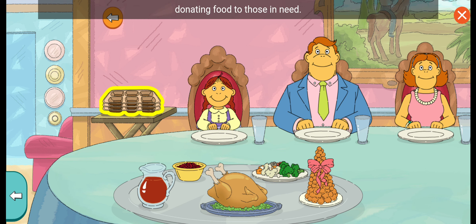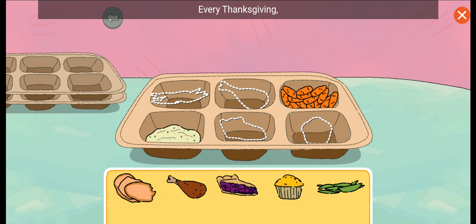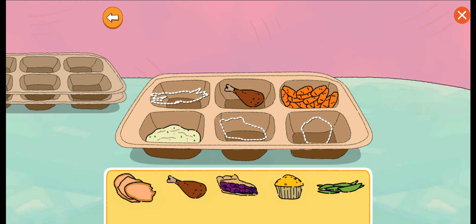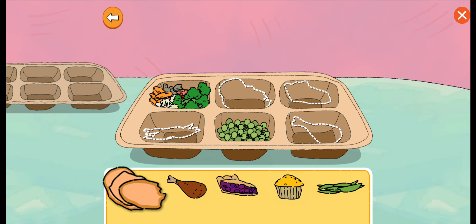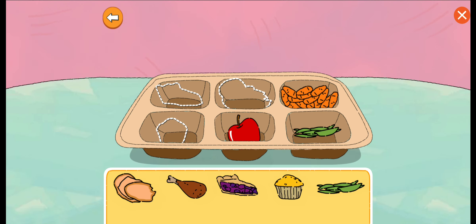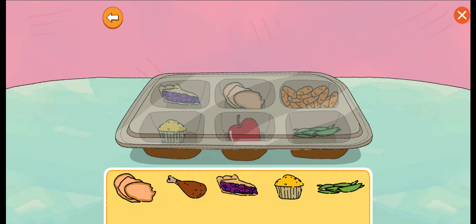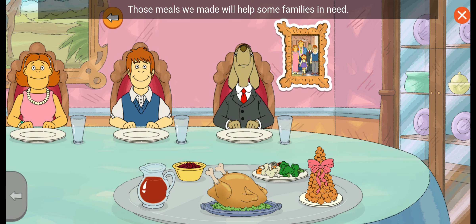Let's help Muffy with her Thanksgiving tradition: donating food to those in need. Every Thanksgiving, Muffy and her family donate food to those in need. Let's help her fill these trays. Look at the shapes, then tap the right food and put it there. Fantastic! Those meals we made will help some families in need. To donate more food, tap the trays.